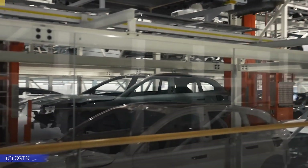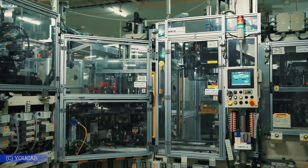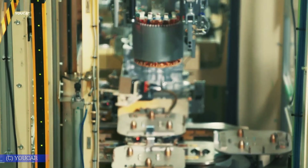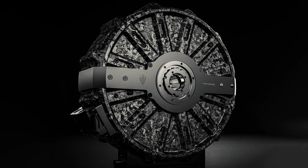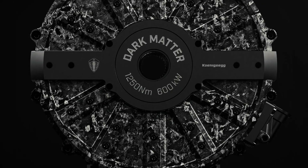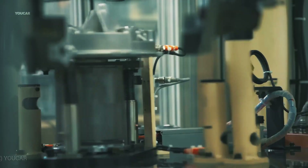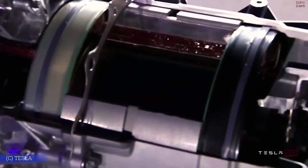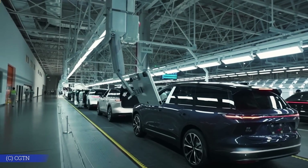First, supplier pushback: most traditional automakers rely on outside motor suppliers who resist change to protect their investments in metal rotor production. Second, factory limitations: rebuilding even a single production line for carbon rotors can cost hundreds of millions and take years. Tesla, by contrast, redirected in-house resources without waiting on anyone. Third, precision manufacturing: carbon fiber demands a level of cleanliness and process control most factories weren't built for. Tesla already has that infrastructure, thanks to its battery lines. Even if a competitor invested today, they'd still be years behind — Tesla's team already climbed the steep learning curve, figuring out how carbon fiber reacts under intense rotational forces, refining custom resins, curing techniques, and quality checks.